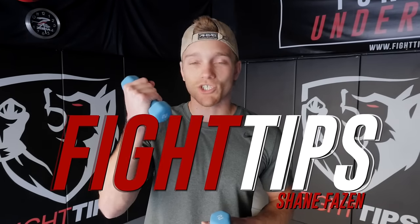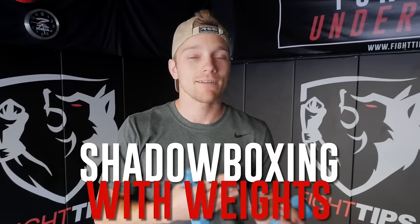What's going on guys, Shane here. Today we're talking about shadowboxing with weights. People have a lot of questions like, does it increase speed? How much weight should I hold? So we'll answer those questions followed by a couple of different routines that you can add into your workout. Let's take a look.